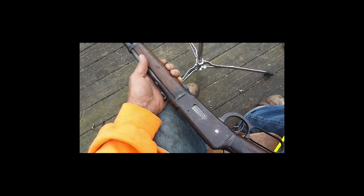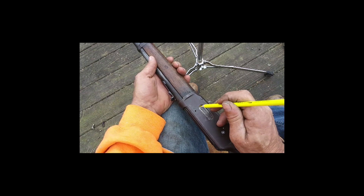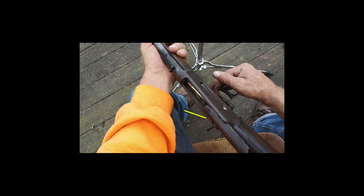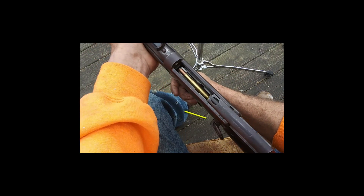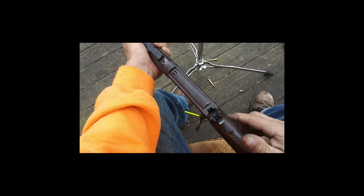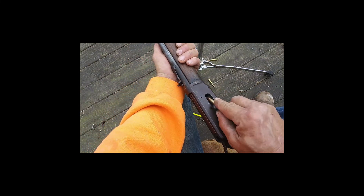It's still hanging right there on the gate. It's in there nice and straight. That's better.